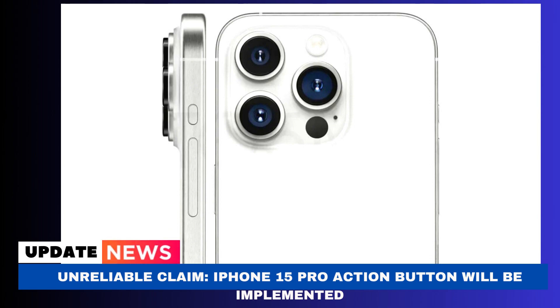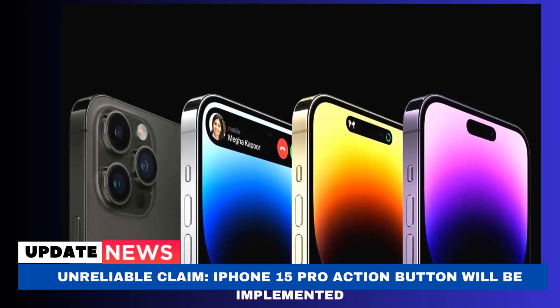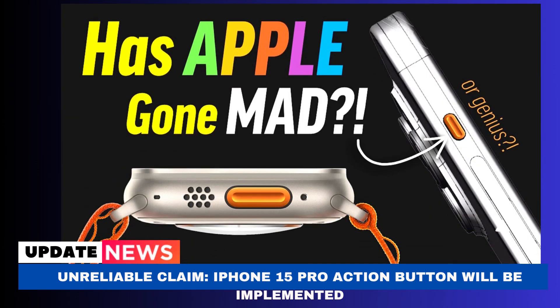Many users always keep their iPhones muted and rely solely on vibrations for notifications, so you might want to utilize the button for something else. This coincided with predictions that Apple would switch to capacitive buttons in place of the volume buttons and mute switch. However, later rumors claimed that Apple had production problems with this and had instead chosen to remain with mechanical buttons for the time being.